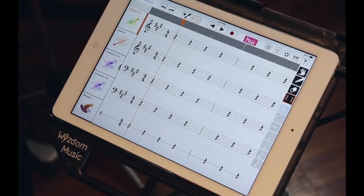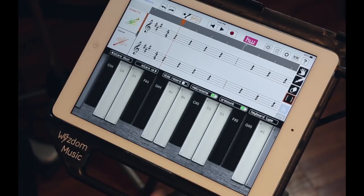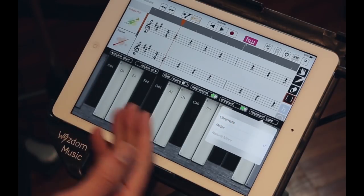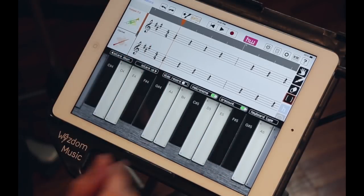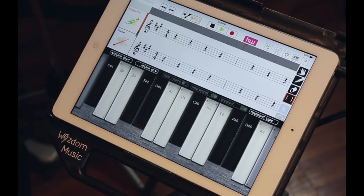In addition to being able to paint in your melody, you can also put in your musical line by pressing the keyboard button. You have two choices of keyboards: one is the chromatic keyboard, where you can play any note in the scale, or you can use the harmonic keyboard, which basically means you can't hit a wrong note because it's only going to be the notes in the selected scale. Let's try to record — two measures, count off, and I'll begin.